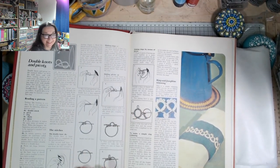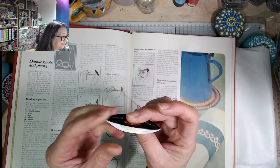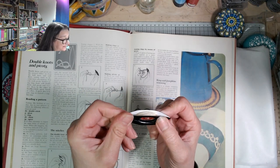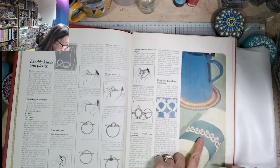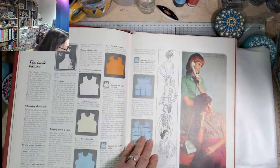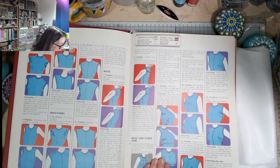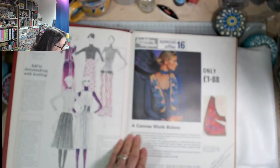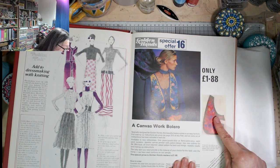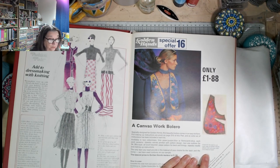Tatting - I found my tatting shuttle, here it is, still with the crochet cotton in it. If you fancy seeing me have a go at tatting again, give me a shout - I quite fancy trying this. I remember going to evening classes in the late 70s to learn how to do that. Blouse and dressmaking - learning how to fit to your shape. The previous episode showed how to take proper measurements - really useful still. I always love these drawings. £1.88 for all the materials you need - that would have been a lot of money then though.